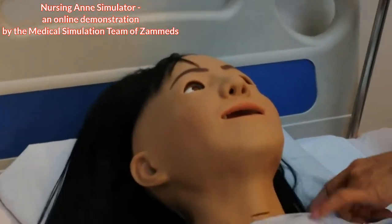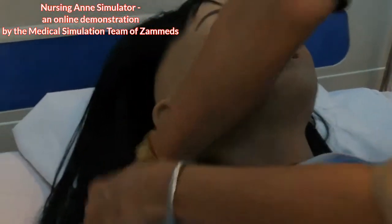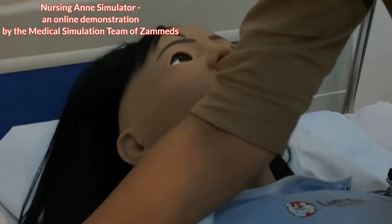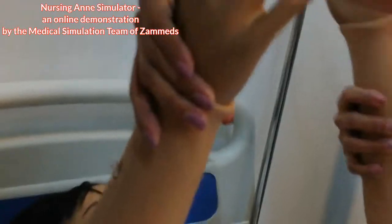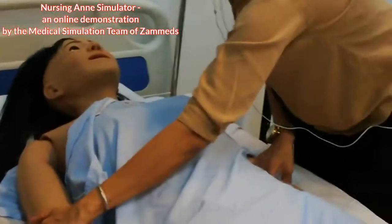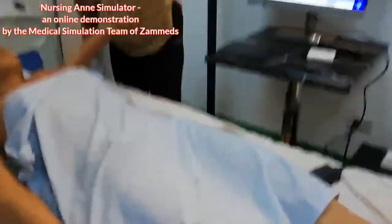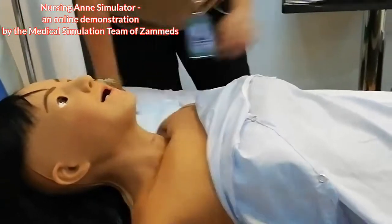Let me open her gown. As you saw in the video earlier, it is very realistic and can be articulated. She can be sat up, though she is a bit heavy. Here is her tracheostomy — going to the throat area — and she can be used for tracheostomy procedures.